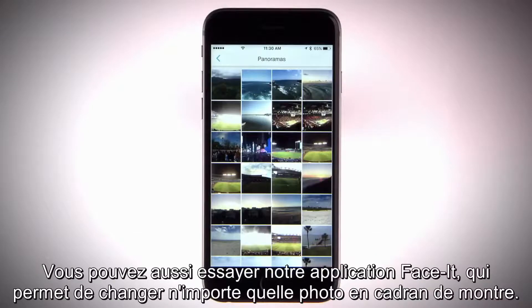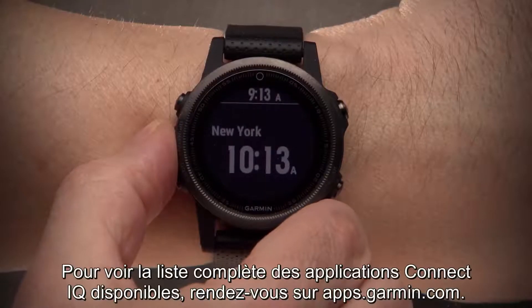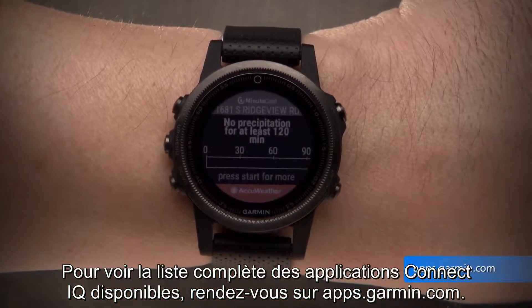You can also check out our Face It app to turn any photo into a custom watch face. To see the entire list of available Connect IQ apps, visit apps.garmin.com.